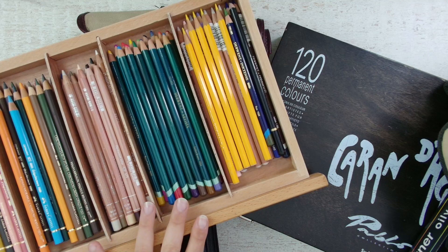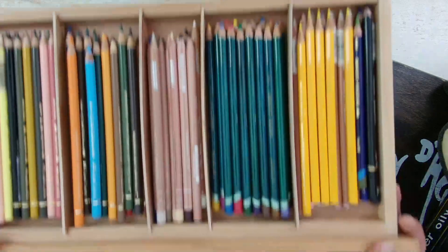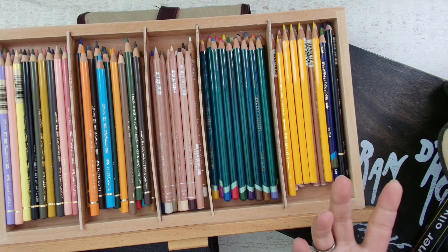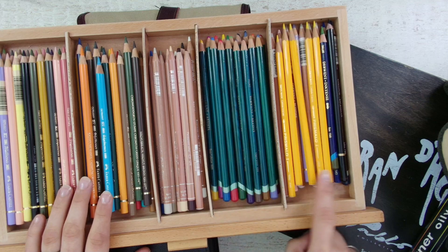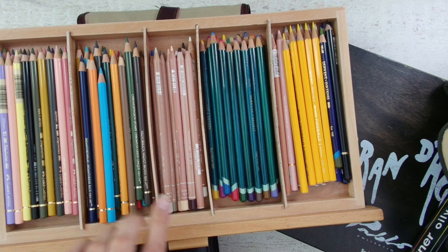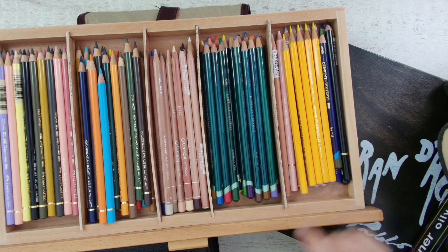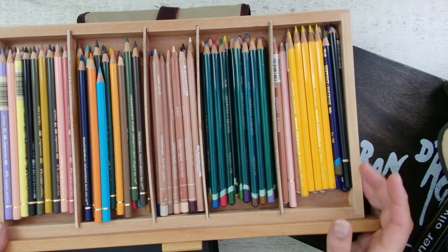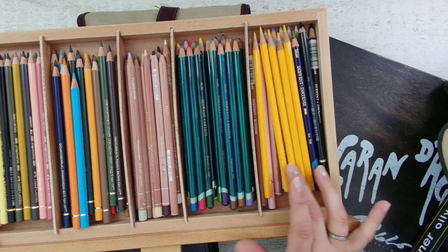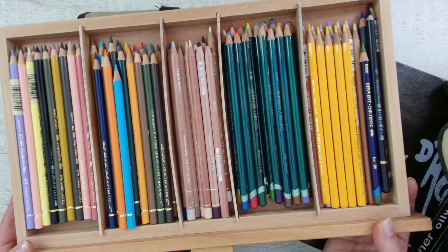In my art studio I have a place where trays are stored — I think it's called a pencil storage box. You can store your color pencils by brand. I have my backup Polychromos, my current Luminance, some Diamond Artist pencils, and some miscellaneous ones like Holbein that don't really have a different place.